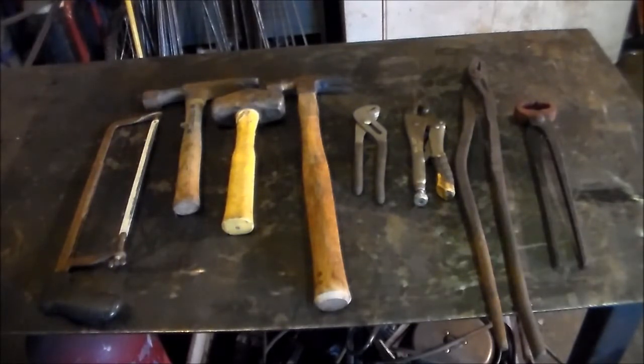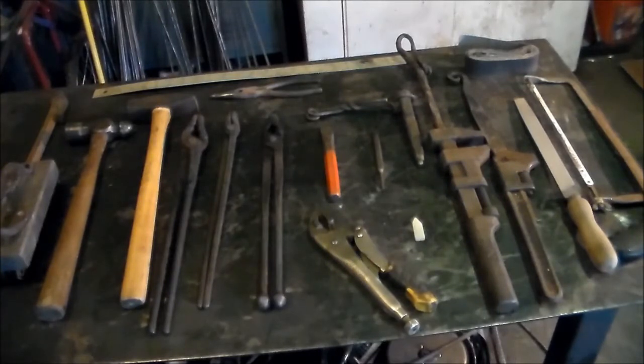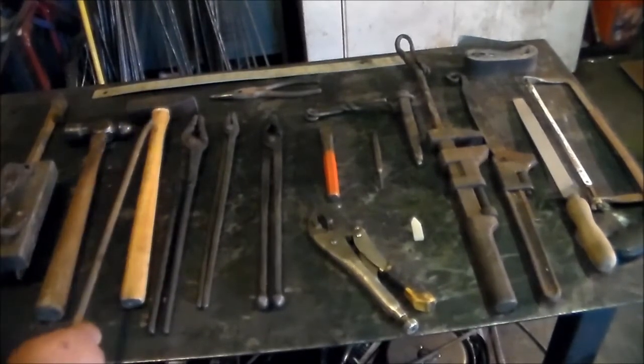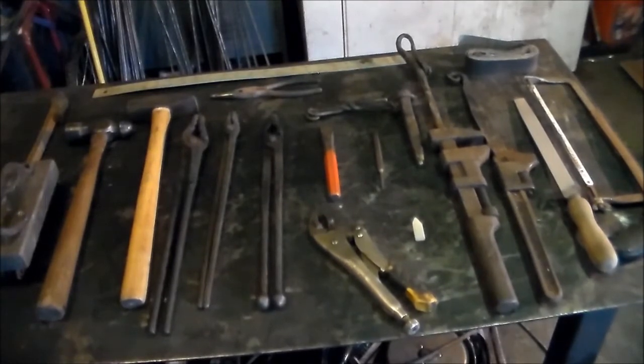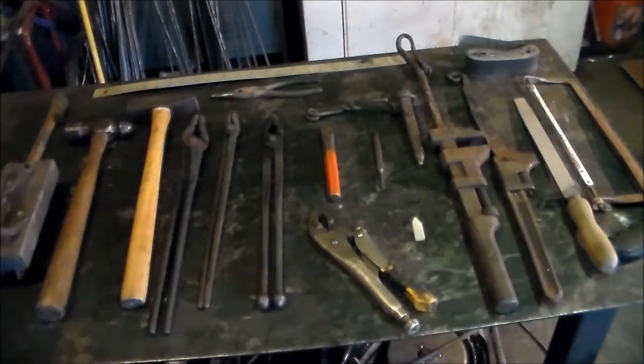The only thing I can completely agree with as a useful blacksmithing tool from that group is a hacksaw, and that should be self-explanatory. Now I'm going to show you some tools that are better suited to blacksmithing so you can make your own decisions about what you need to start out with. This is what blacksmithing tools should look like, even for a beginner. We're going to start with hammers. This is a two-pound cross-peen hammer. The peen is the back of the hammer — this is a cross-peen. You use the cross-peen to spread metal out, and it's used a lot.